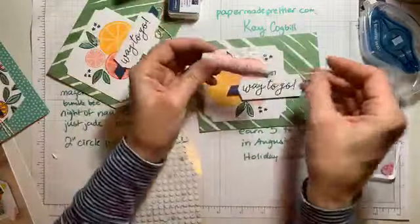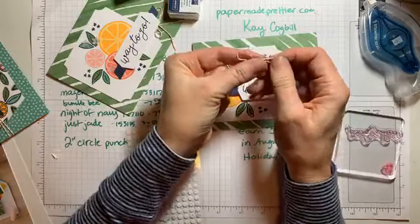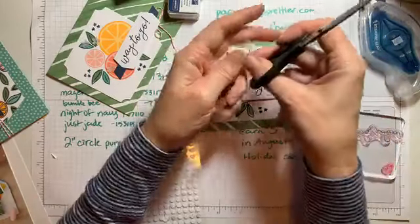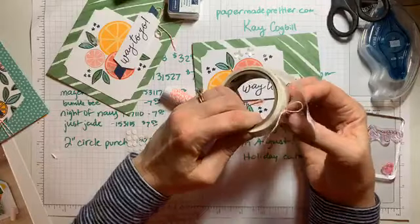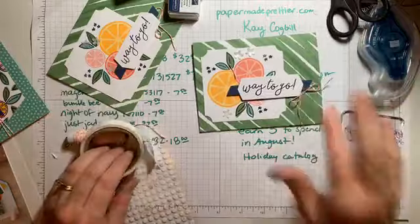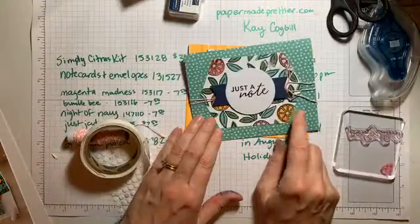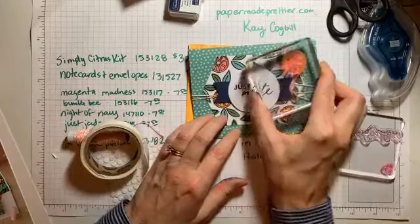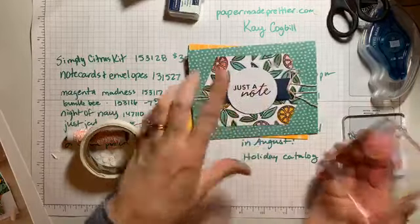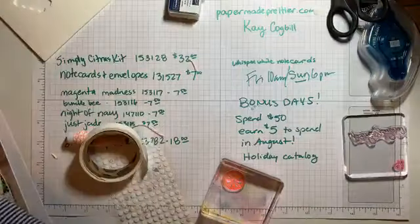The last thing you can do is add a little Calypso coral twine bow — which is fantastic because we just don't have colored twine in the catalog, so we're happy to see this in the kit. Pop that on with a glue dot. Very cute and simple. Each card comes together quite simply. For this next card, you're actually going to outline each of the citrus slices with navy, then assemble it very similarly to the card I just showed you.